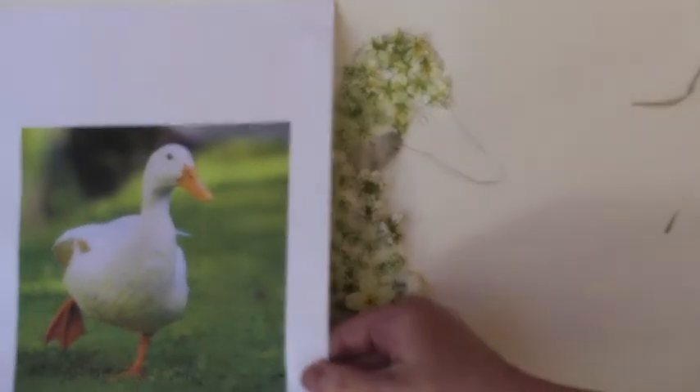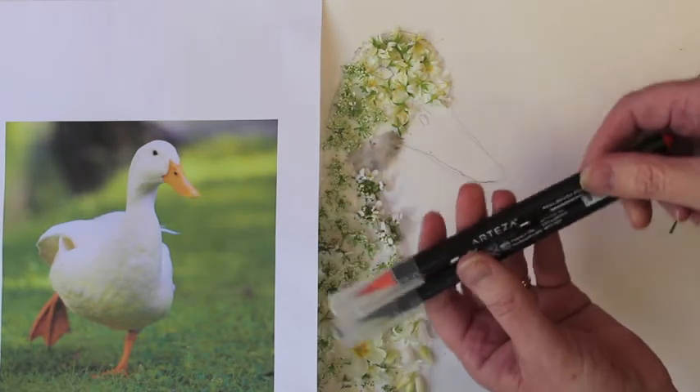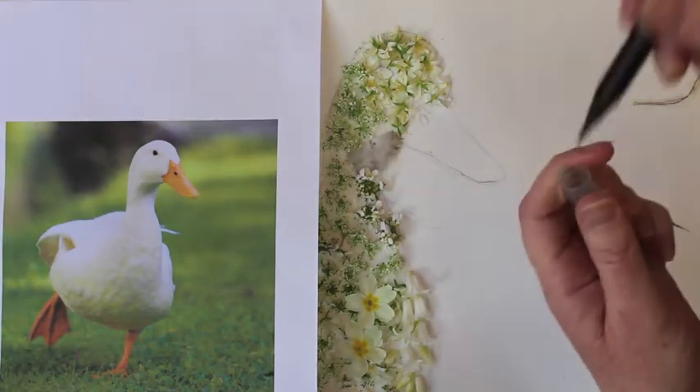So once your flowers are down it should start to look like this. Now if we go back to our picture, we can define him now — the orange beak and the eyes. So again I've got my markers that I always use, my felt tips, but they're like brushes.